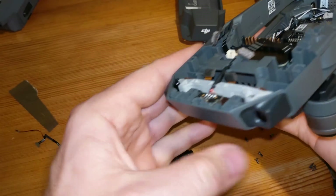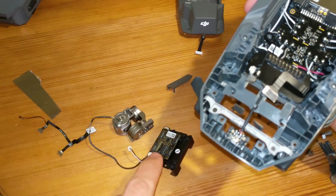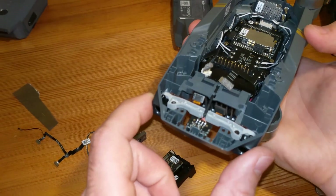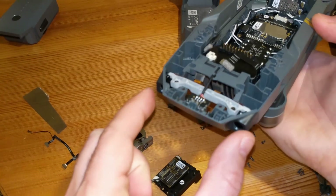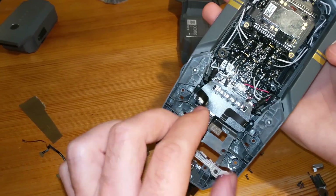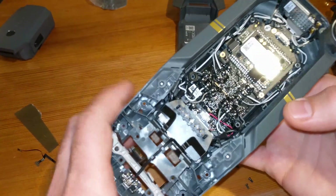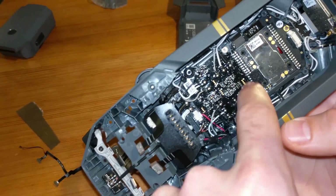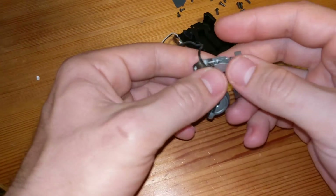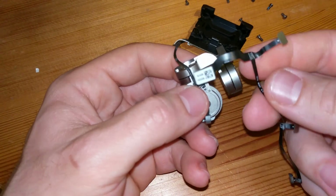I already took out the gimbal as you can see. The gimbal base has these four connectors — two from the stereo camera — and then these go down there somewhere to the main board. As you can see here, the ESC is actually one integrated board. Alright, let's get to the actual tricky part: switching out the broken ribbon wire.